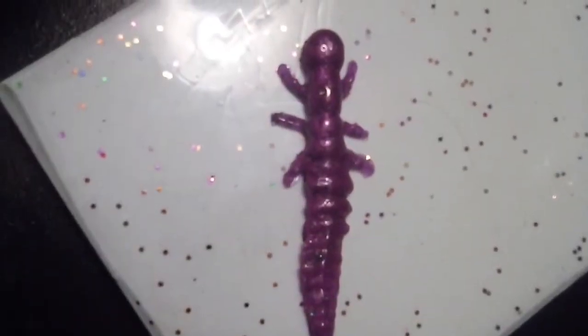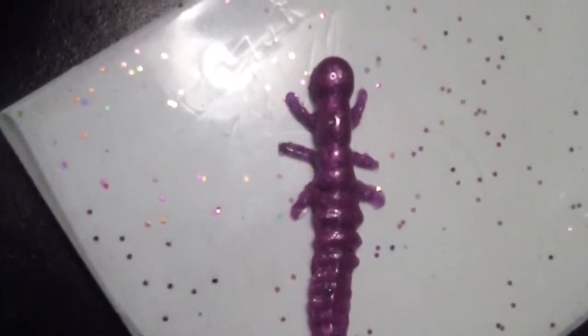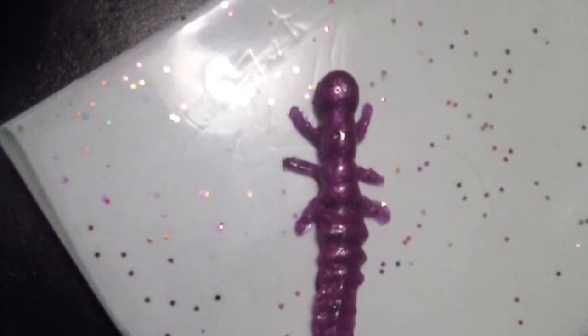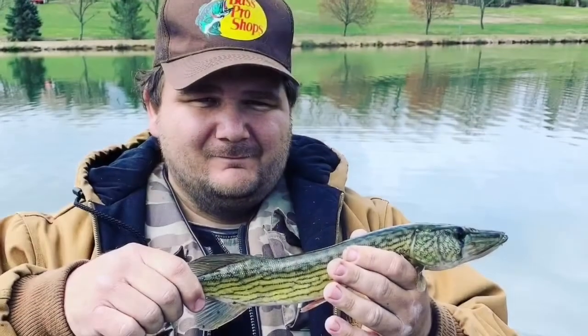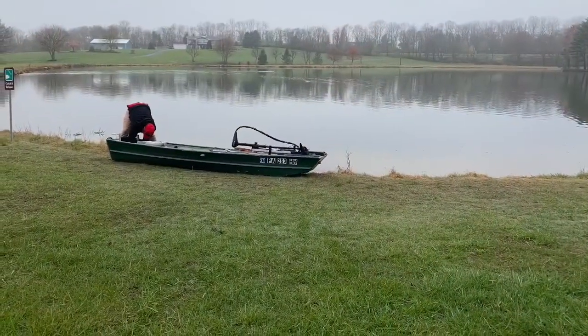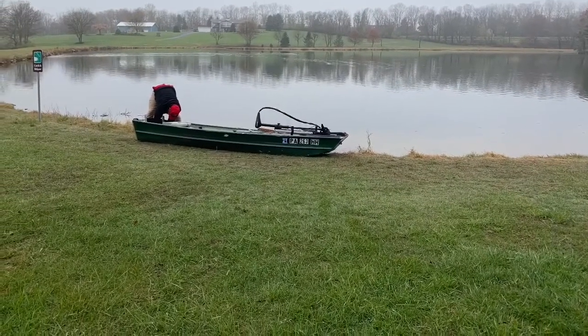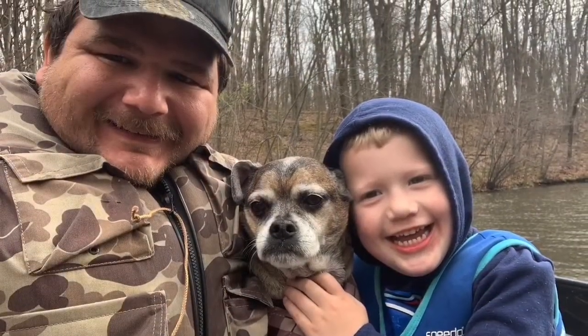And there you have your finished product — it's a pretty accurate representation of what we started with. We put it in the test tank to see what it looks like in water, and it's got some decent action. Just a couple pictures for you guys of my recent outings — nothing too special, a nice pickerel, a nice bass, and me, my dog, and my kid enjoying the boat.